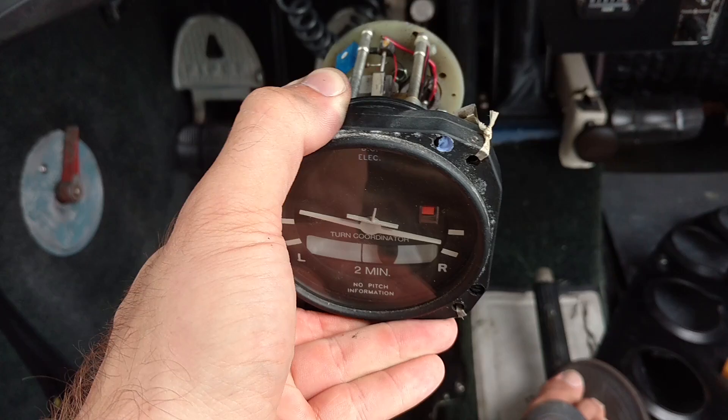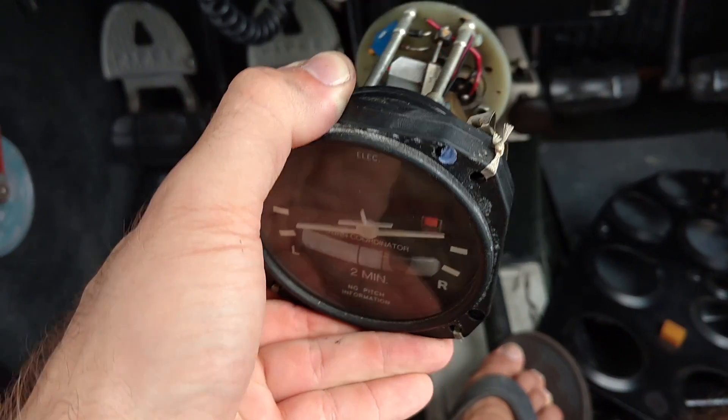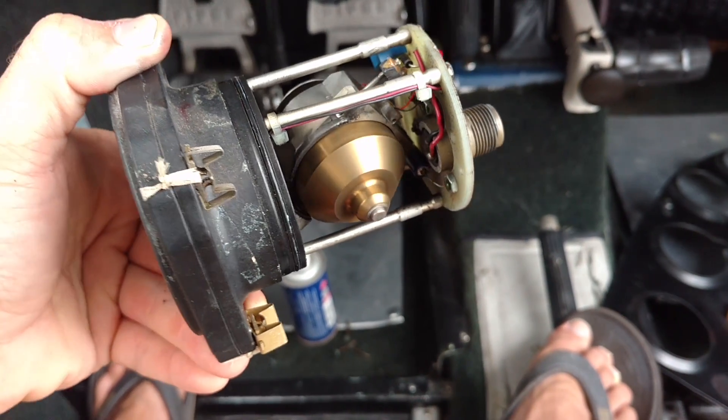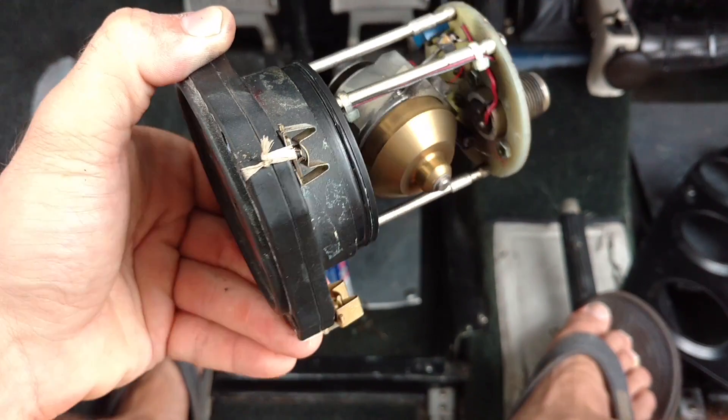If I turn this very slowly to the right, I see a small rate of turn. If I turn it faster to the right, I see a greater rate. It's just the tendency of that gyro inside there to resist the turning motion and in turn translate it into a tilting motion that we read on our instrument.